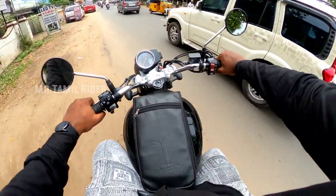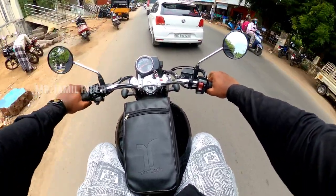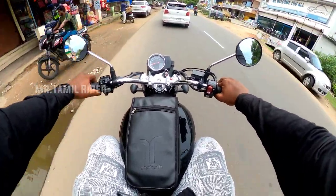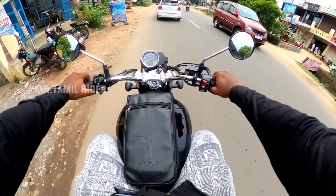Hi friends, I am Navin and you are on Mr. TamilRider's YouTube channel. I am doing a Honda Hness CB350 review covering the riding experience for family and touring. I will talk about the full details in this video, so let's get started.